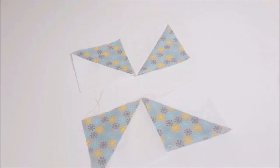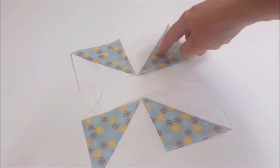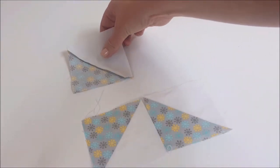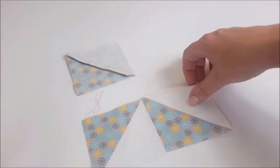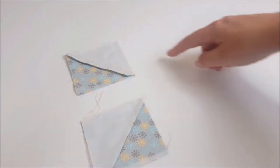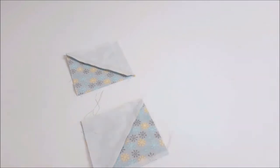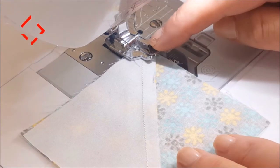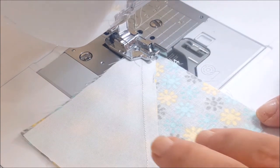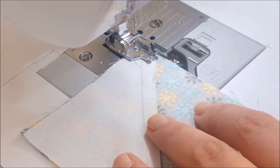Now we're going to sew our pinwheel in two different steps. We're going to get these two and go right sides together, and then this one here right sides together, and we're going to sew all the way along here. As with most quilting it's always a quarter of an inch seam allowance unless stated, and you're just going to sew all the way down a quarter of an inch.